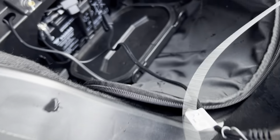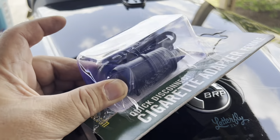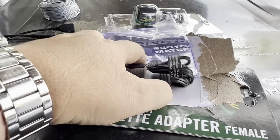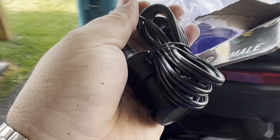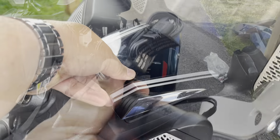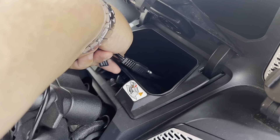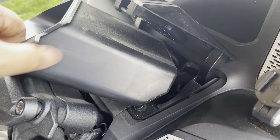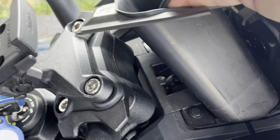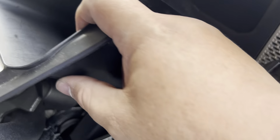Next, put this at the back — probably gonna go here — and then connect the cigarette connector to the battery tender. We're gonna put this end here towards the bottom, so I need to guide the wire through again. Okay, pull this thing up. Now all of them are in there.